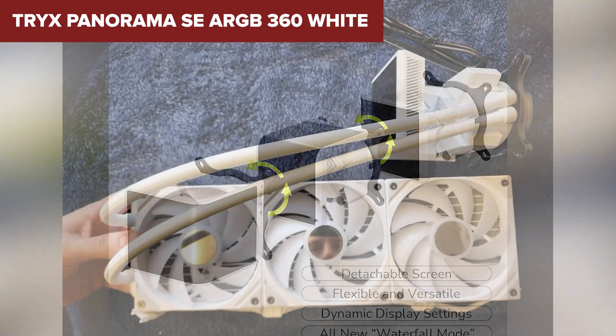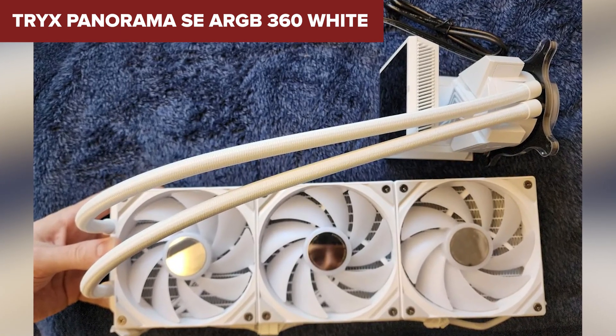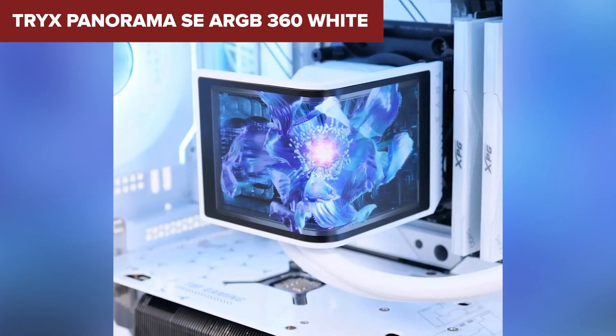It's not cheap, and the display only has a two-year warranty — but that's the trade-off for packing this much style and power into one cooler. It also takes up more space, so double-check your case compatibility before buying.